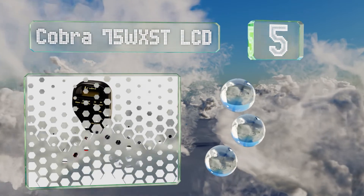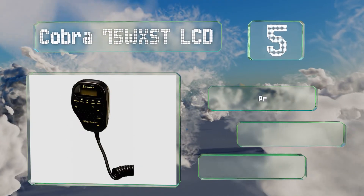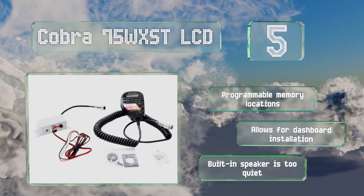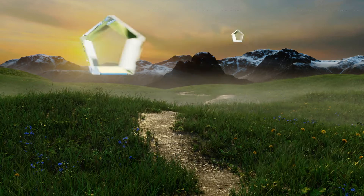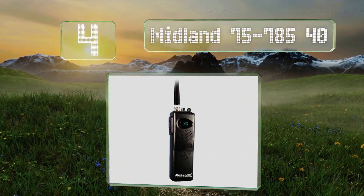At number five, the Cobra 75WXST LCD offers 10 NOAA weather channels, providing you with the most accurate updates on whatever's happening in the skies and on the seas. It supports a scanning feature and a comfortable ergonomic design. It features programmable memory locations and allows for dashboard installation, but the built-in speaker is too quiet.